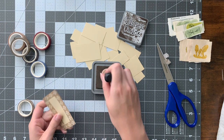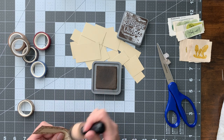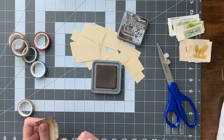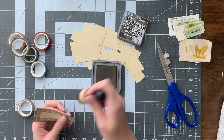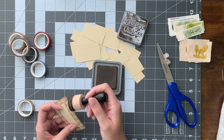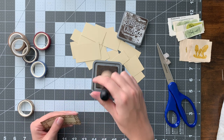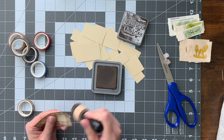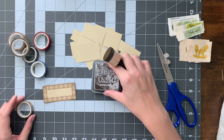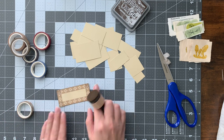Then you can ink up the edges if you got any white spaces. The ink doesn't show up as well on the parts that have washi tape as it does on the cardstock. Washi tape is very smooth and kind of slippery, so it doesn't take ink super well, but it still shows up. It's still worth inking in my opinion, especially if you didn't get it quite to the edges. Just helps a little bit. You don't need to do the whole middle because we're going to put something else there.